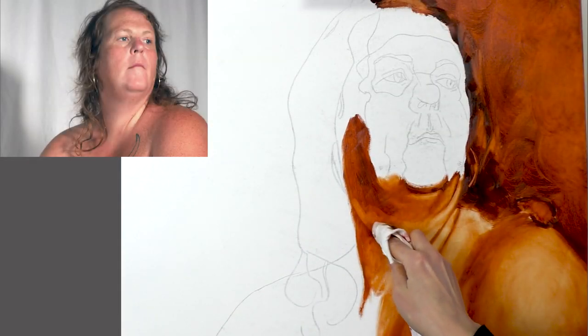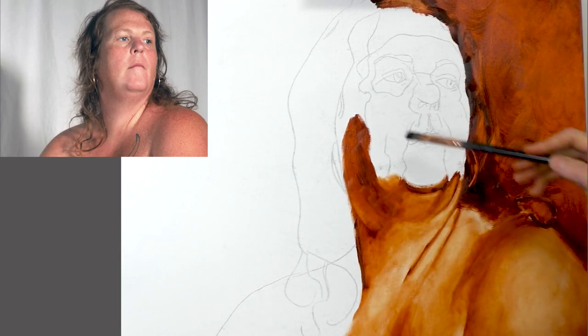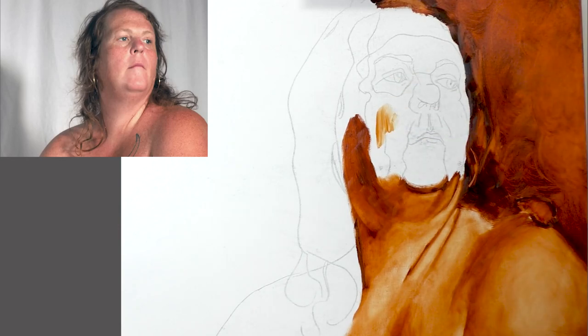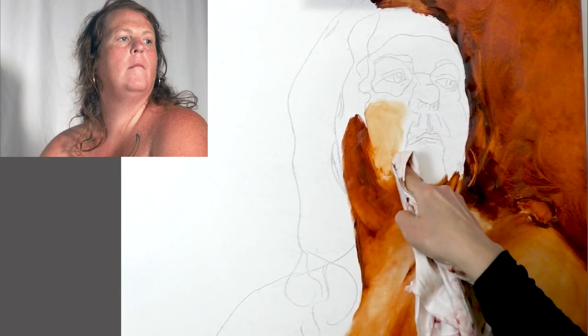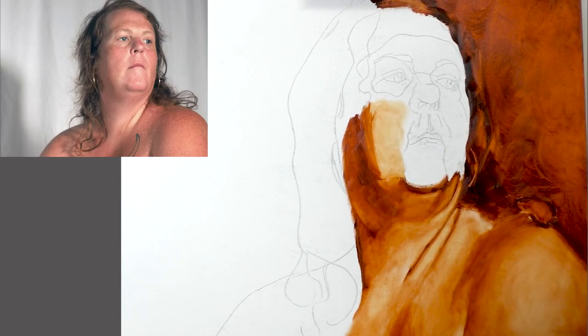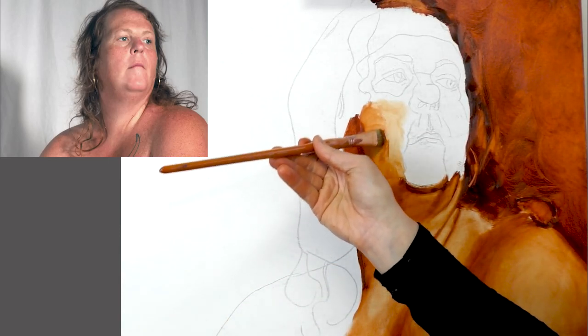One of the main purposes of the underpainting in my view is to set up the value relationships right from the start. As I approach a line, I want to switch that line drawing into more of a values-based, light-and-dark-based drawing — or painting, really, in this case. I'm going up to the outline and making it darker if needed, like you can see in the creases of the neck, or just trying to introduce a value change right away, as you can see more in the cheek area. Those outlines sometimes indicate a shape change, but often they indicate a value change, and if that value change can be established right away, we don't need the outline anymore. So it's okay if it gets pushed into the paint and becomes invisible.